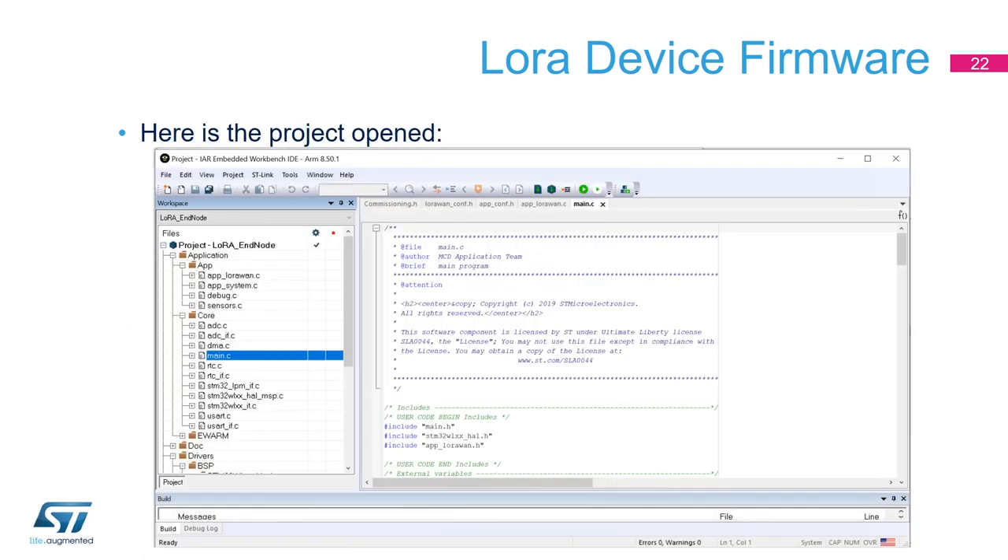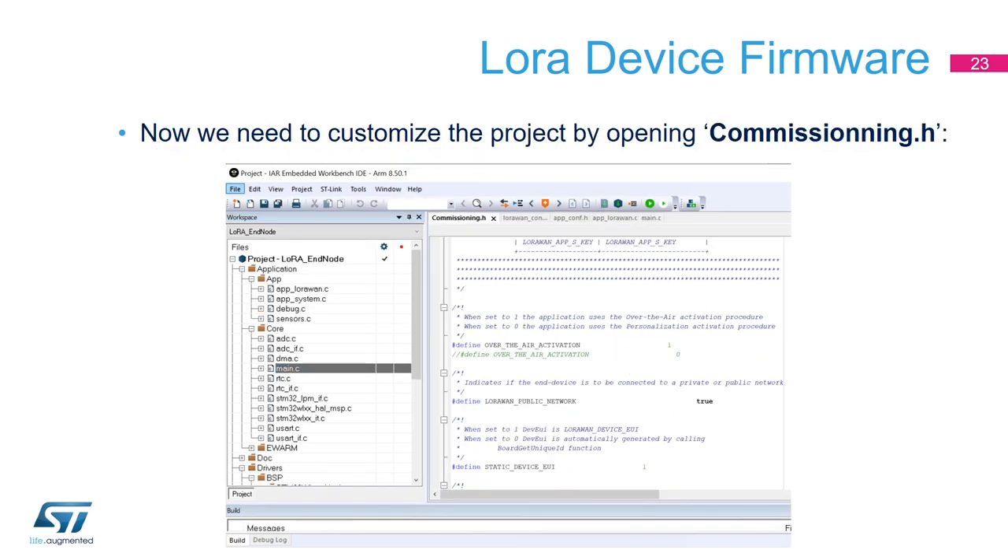This shows the IAR interface. Once you open the project, you will see your workspace on the side and can open every single source file. We provide source code for all our examples. Here, for instance, I open the main.c file — that's the starting point of the functions for the project. This is the interface we'll use.